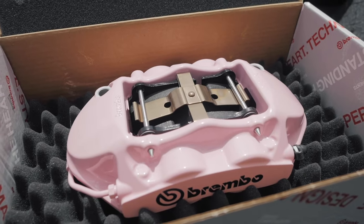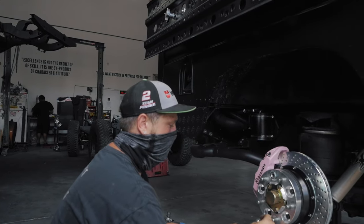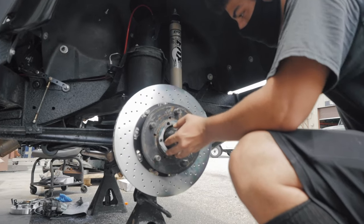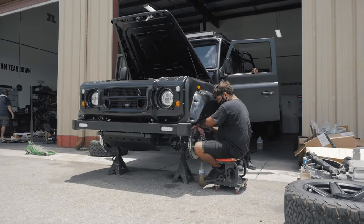The pink Brembos were a really easy install. We get custom brackets to mount exactly in the factory location, and the rotor install is just like factory, so it's really easy and really quick and it looks great. The effect is subtle but it's there, representing the team colors, and at the same time it's a perfect example of the type of customization level that we can do on our ECD builds.